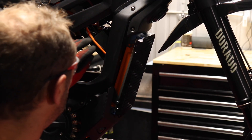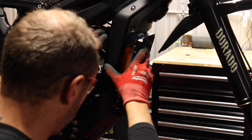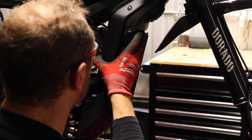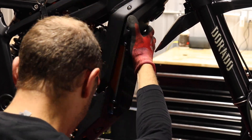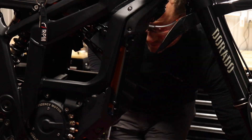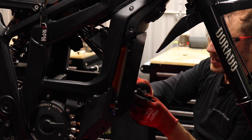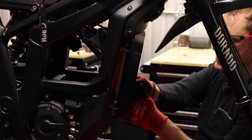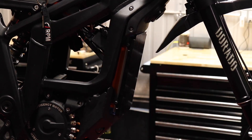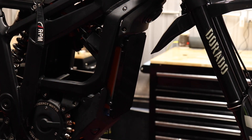A little too tight there — okay. Now let's do the upper bolts. With all four in, go ahead and get these nice and tight. All right, on to the next step.